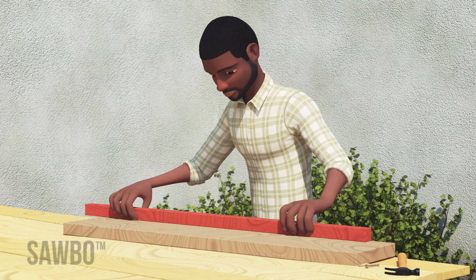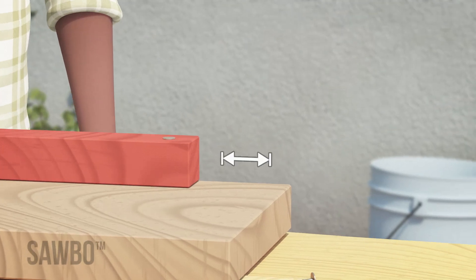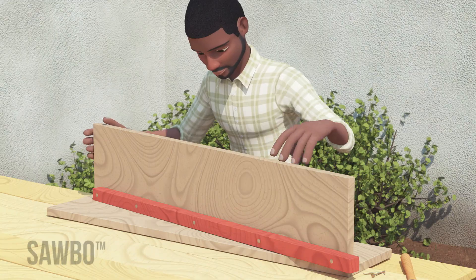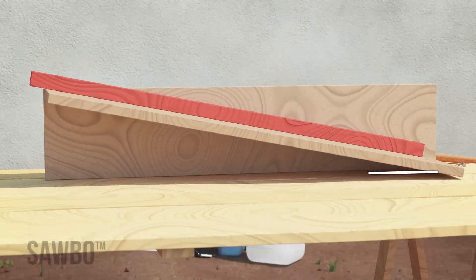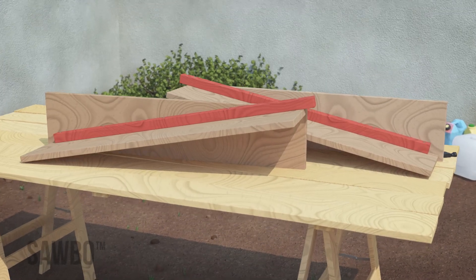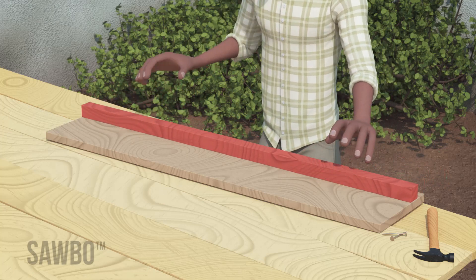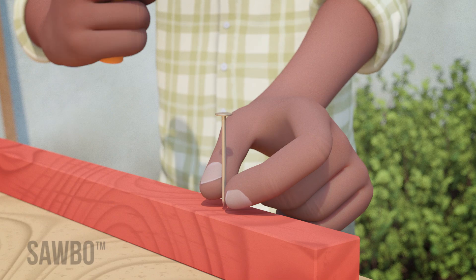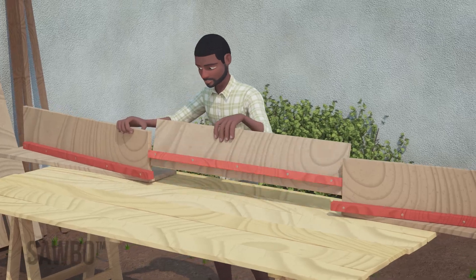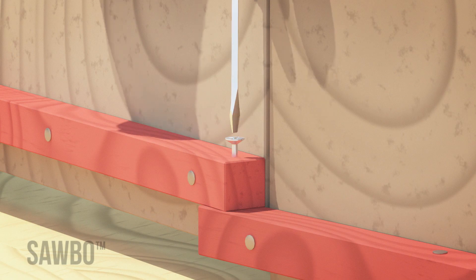Attach one of the thinner pieces along the edge of one of the wider pieces, insetting the thin piece by 8 cm. Take these and attach them perpendicular to another wide piece on a diagonal angle of 12 degrees. Make another one of these with opposite orientation. Along the edge of a wide piece, attach a thin piece, insetting the thin piece by 4 cm from the longer end of the board. Attach the diagonal lengths to the horizontal length by screwing the ends of the thin pieces together.